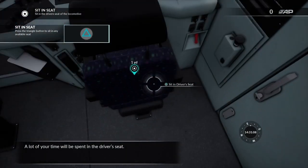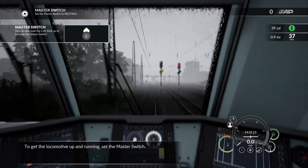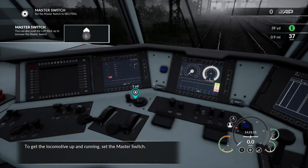A lot of your time will be spent in the driver's seat. To get the locomotive up and running, set the master switch.